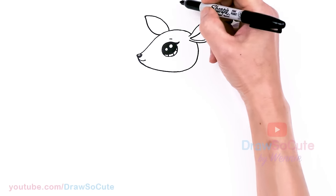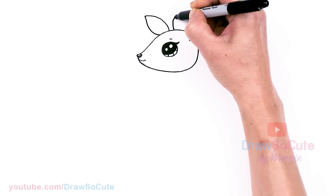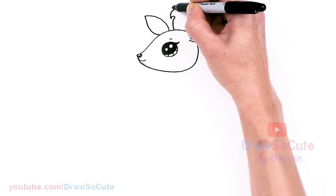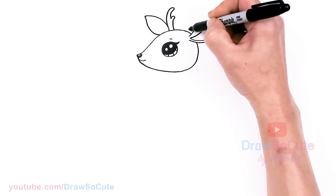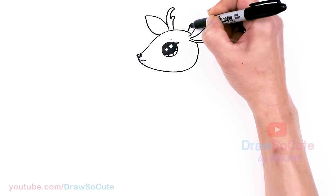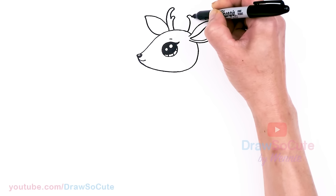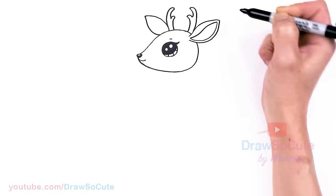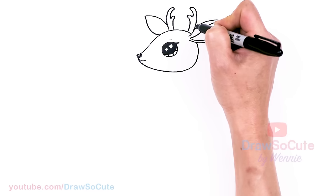Now we need to draw some antlers. If you like, you can come right about here — next to that ear, we're going to come out. Draw a little curve, another one higher up, and bring it in. Then the other one about right here as well — same thing, just bring it in. Now our deer has antlers.